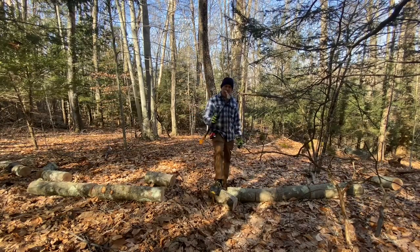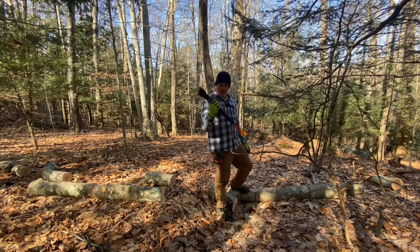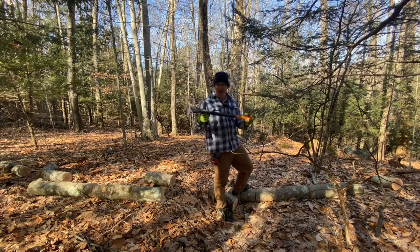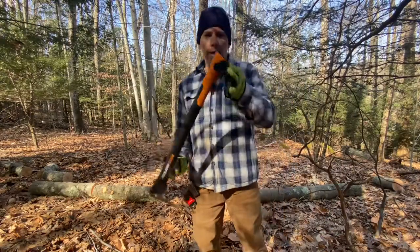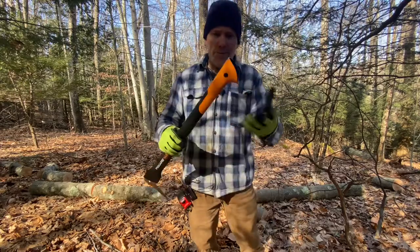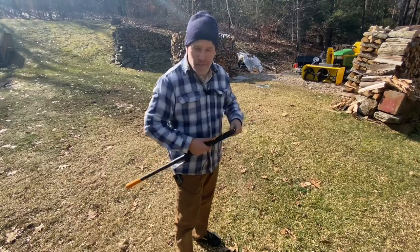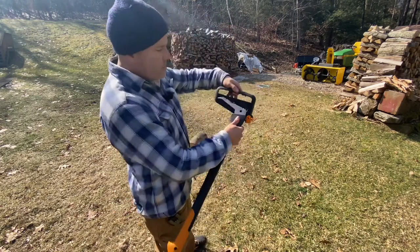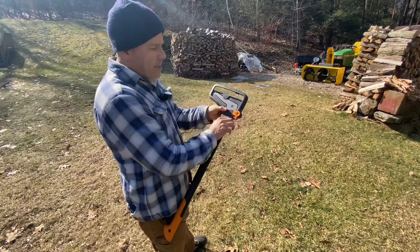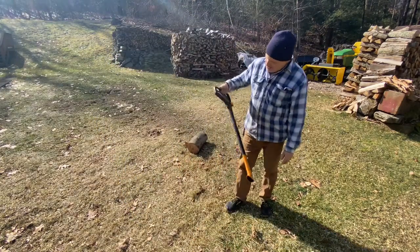This is a Fiskars XA-22. I just put this on the scale before I came outside because it's really, really light — it weighs in at just over a pound and a half. It's hollow on the end with a hole if you want to hang it or put a lanyard on there. This tool also comes with a carrying case, I think more for safety reasons so you don't accidentally stick yourself, but it just goes in there and locks into place and has a carrying handle on it — pretty neat.